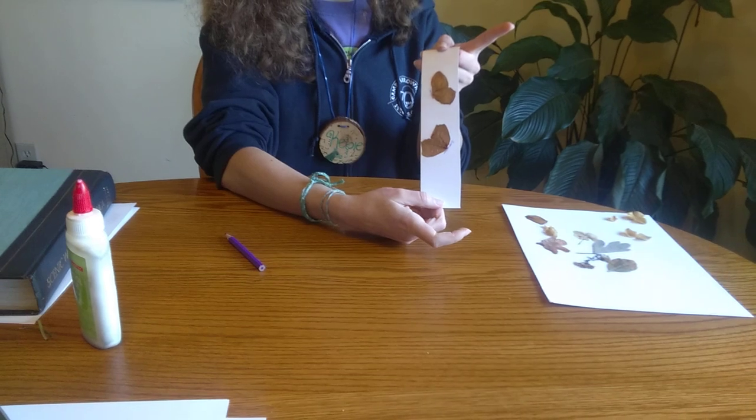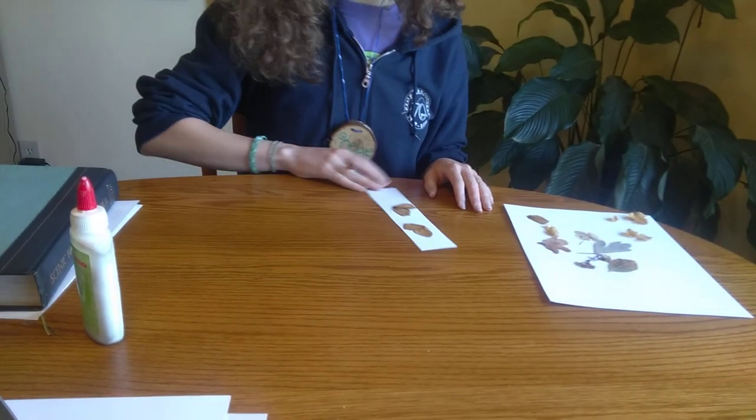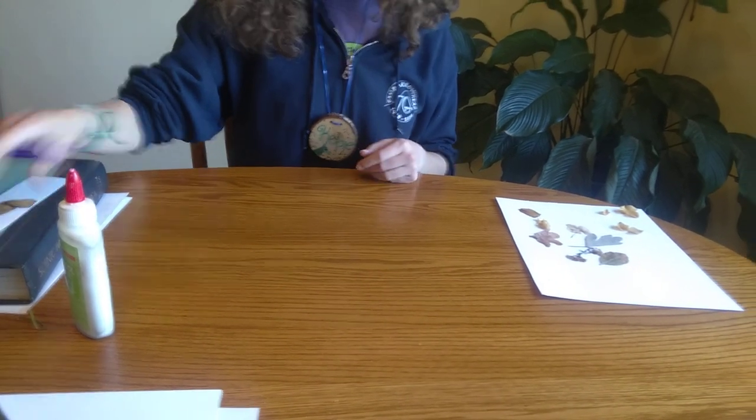There's my little butterfly bookmark! If you make any art, you can share it with your teachers and maybe they can share it with the rest of the class, or you can share it with just the people who are around. Have fun, be creative, and get out there and do some art. Thanks guys, bye!